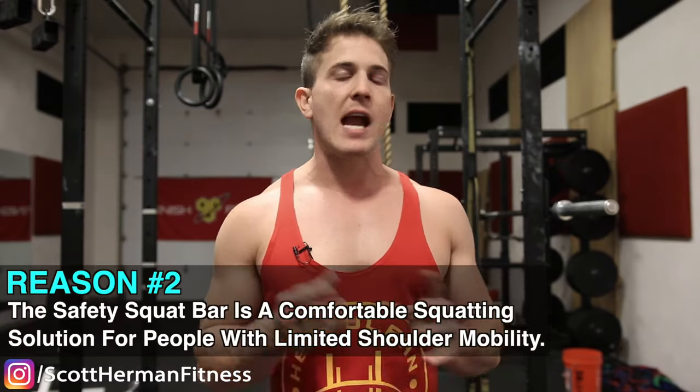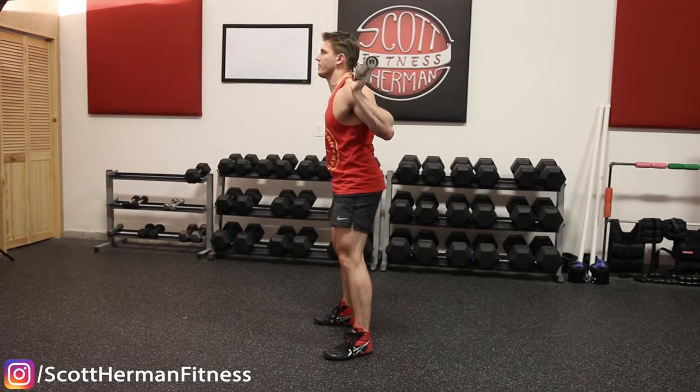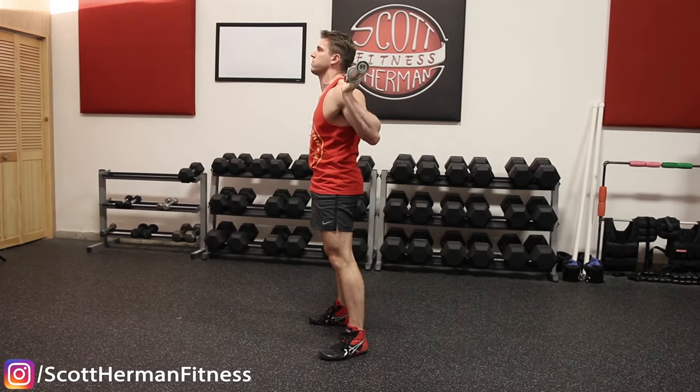Number two: the safety squat bar is a comfortable squatting solution for people with limited shoulder mobility. Due to our mostly sedentary lifestyle, many people tend to be tight around the shoulders, chest, and lower back area — which is certainly not natural but is typical. Even if you train every single day, that is still only a few hours compared to the rest of the day at a desk job. In fact, 99% of the time beginners will not have the shoulder mobility to get into a straight squat position, and their elbows will basically stop pointing backwards instead of down. This results in their entire upper body collapsing over, making the squat particularly inefficient and very dangerous. The long-term solution is to work on your mobility, but that might take some time.